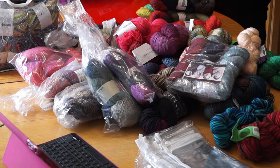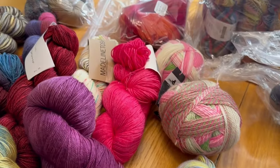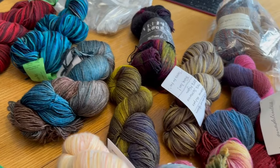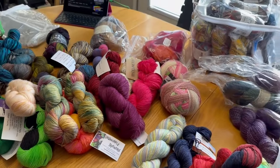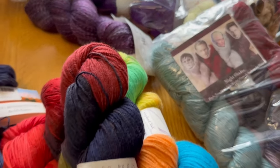The majority of my yarn is definitely sock yarn — it's great for knitting socks, shawls, mittens, hats, and any other projects you want to make more difficult by reducing the gauge. When some folks travel they purchase t-shirts or little spoons; I find the local yarn shop and purchase sock yarn.